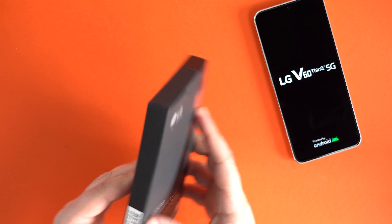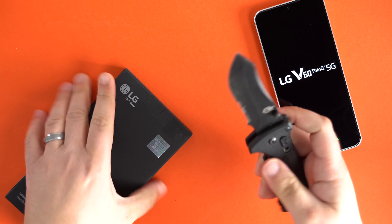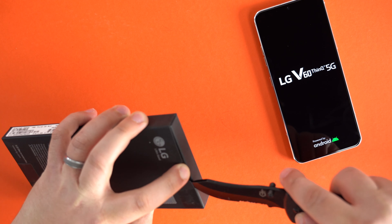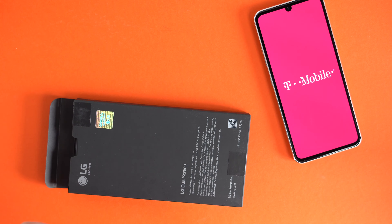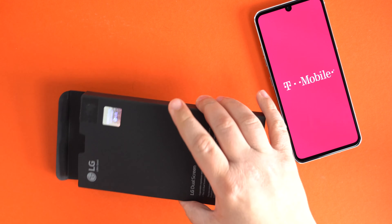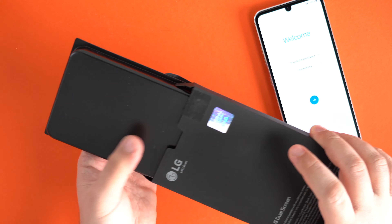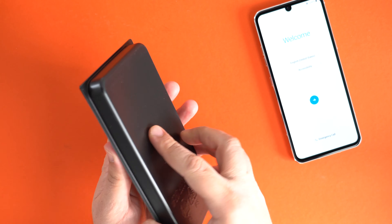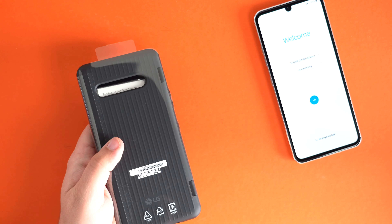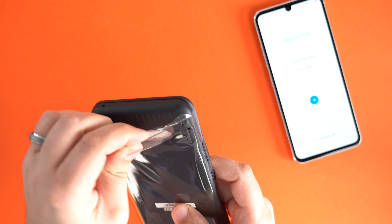While the phone boots up, let's quickly unbox the dual screen accessory. I recommend it if you have an extra hundred bucks to spare — you don't need it for this phone, but it's definitely a cool accessory. I'm not sure if you're ever going to use it, but maybe this video will help you figure out whether you want to go with that when you purchase it.